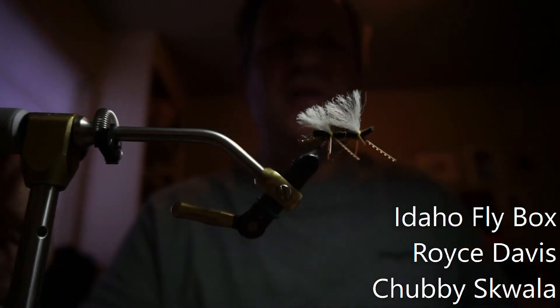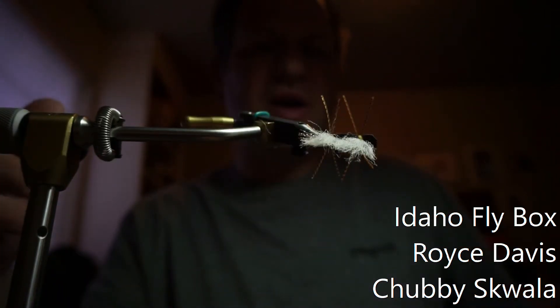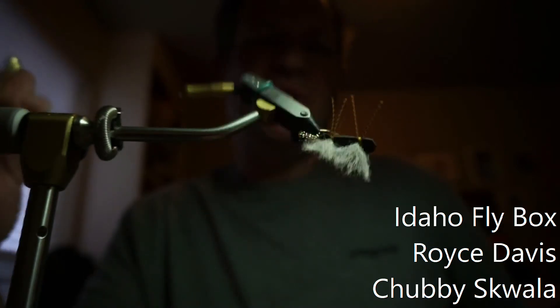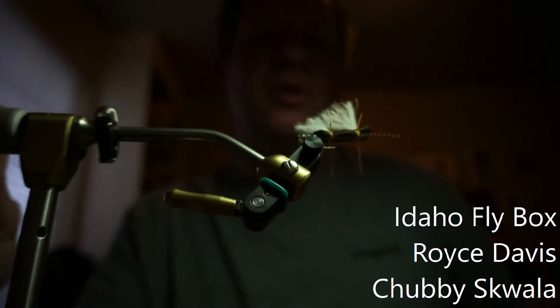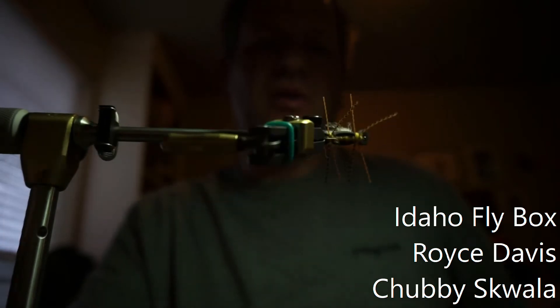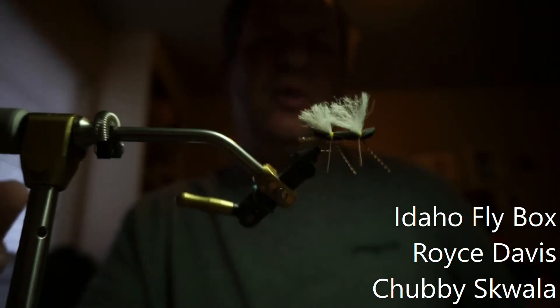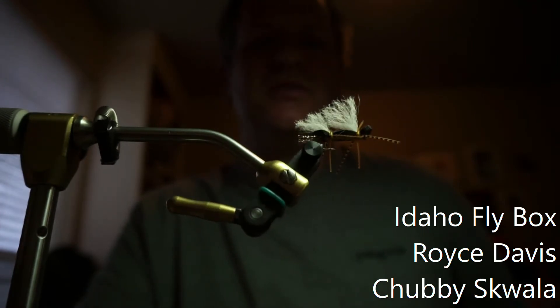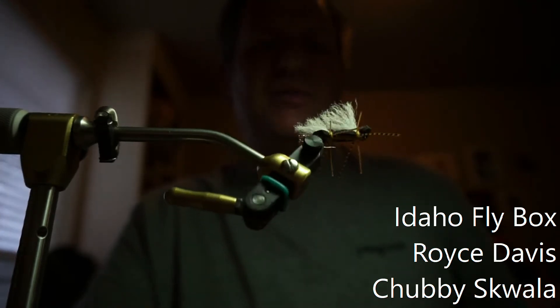Good morning, this is Royce Davis with Idaho Flybox and today we're going to tie the last squala dry fly I promised. This is what I just call the chubby squala. It's basically just based off the chubby Chernobyl, tied in squala colors, which is a fun one to drop flies off of and it's really easy to see too. I'll show you how we tie this one.